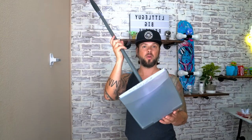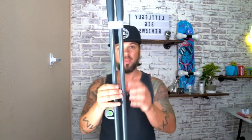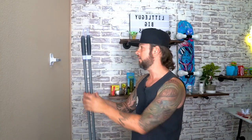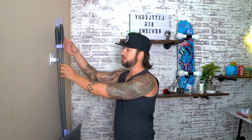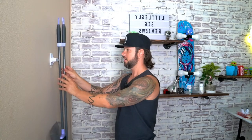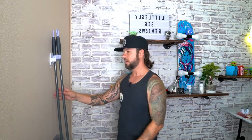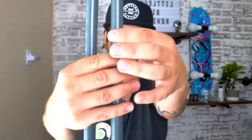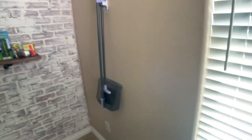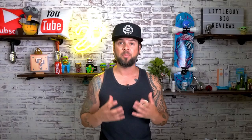We have a small hand dustpan and broom, and we're going to try it out. This has two bars, so I'm wondering how it's going to fit. It holds it, but it's not as tight because there are two bars and the holder only grips one. The metal on this broom is quite thin, so it will hold, just not as snug as the thicker pole — but it'll definitely hold it.